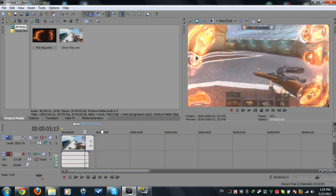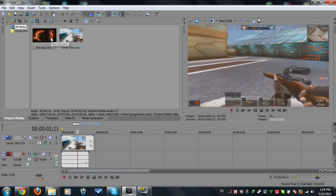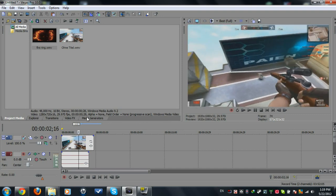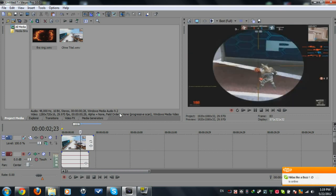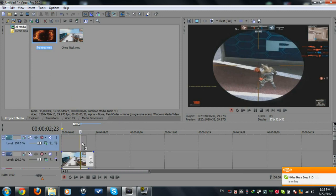First of all, you need a clip and a fire footage. I'm gonna put the link for it in the description. Search for the kill in your clip, then right-click and insert a new video track with the fire footage.